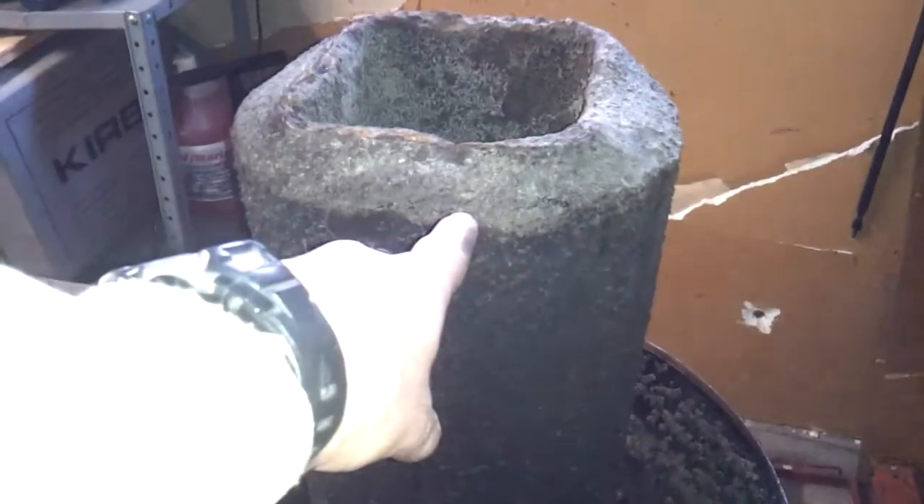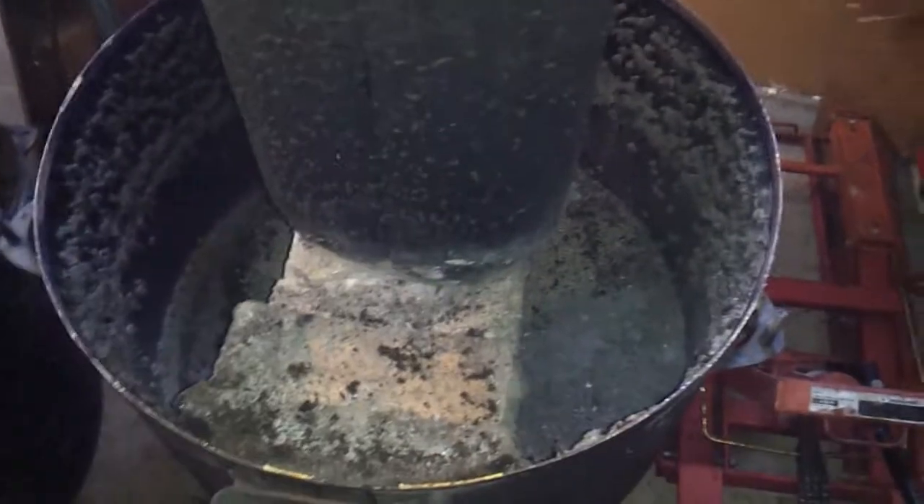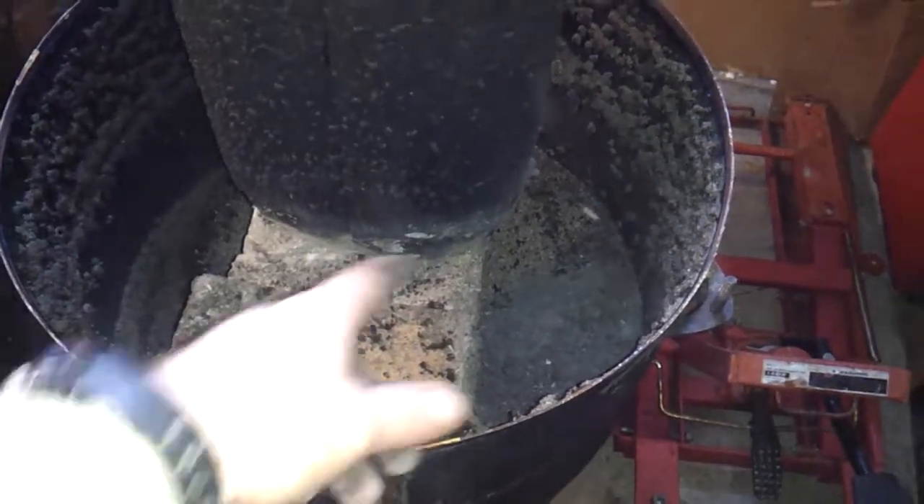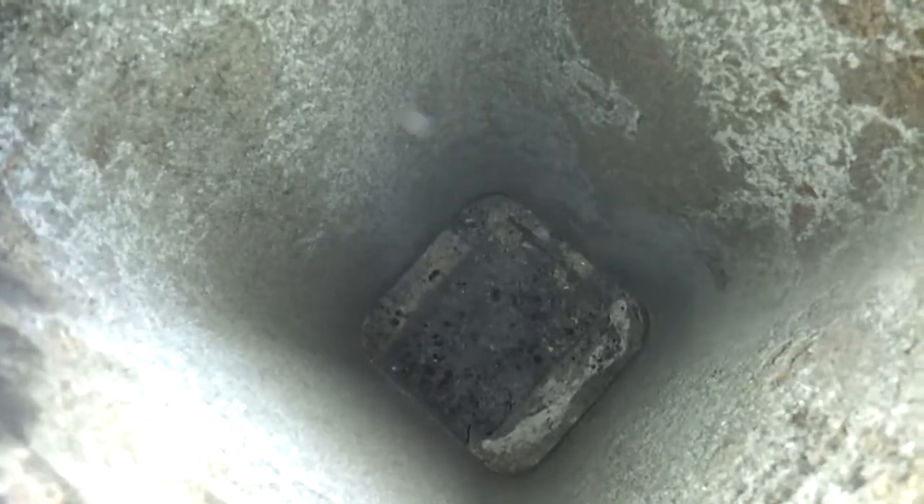Pardon all the dust, but what I'm going to do is just take this and flip this thing upside down, fill it back up with fresh new vermiculite, and then put furnace cement — or refractory cement — on the bottom and clean this thing all up.